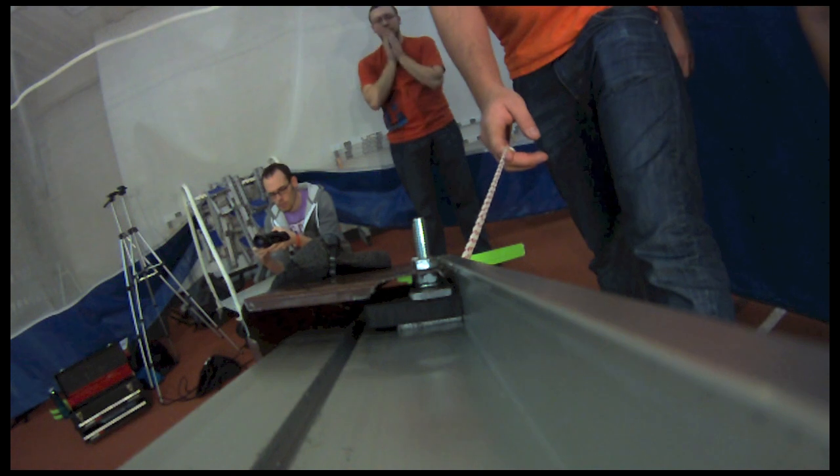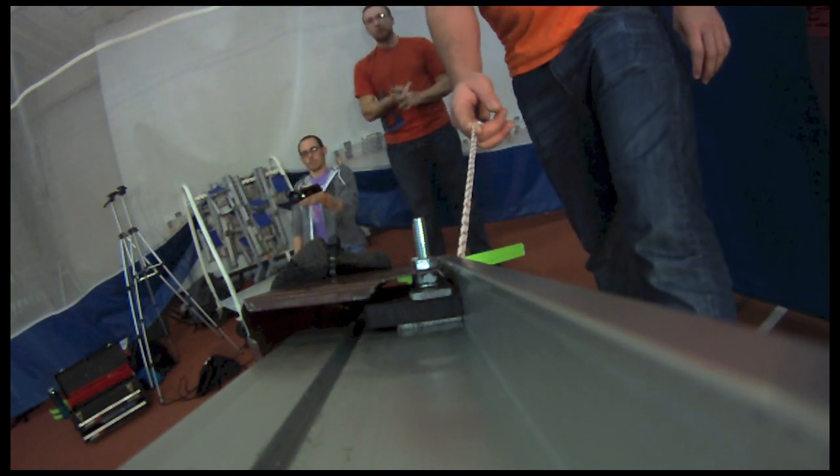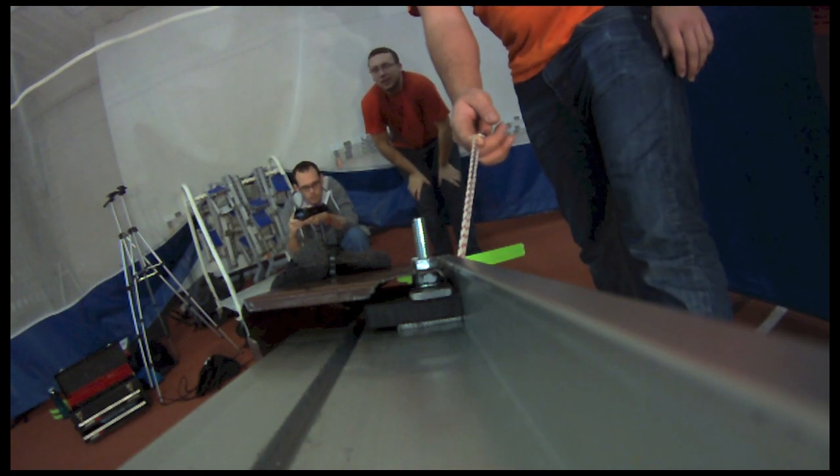Yellow disk, 15 degree angle, test 1. Oh, is there sound on that? Oh, okay. 3, 2, 1, go!